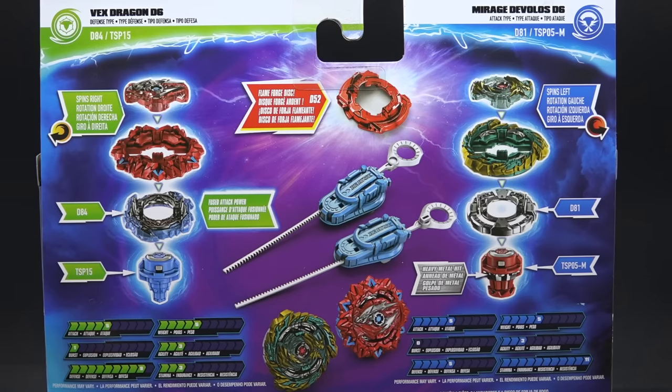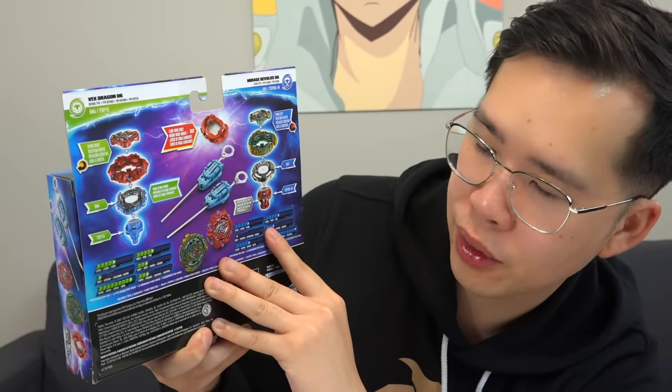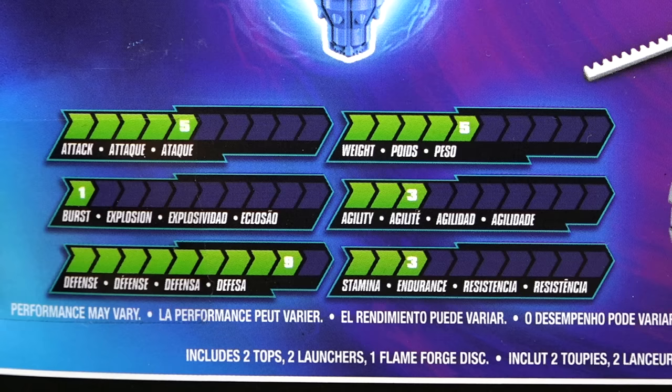The first bey we get is Vex Dragon D6, and that is a right spin bey, defense type. It comes with a D84 disc which has a fused attack power gimmick to it. Comes with a TSP-15 performance tip and this one is looking super tall — maybe it's just because it's pointy. Stats-wise, high in defense obviously being a defense type, every other stat is pretty meh.